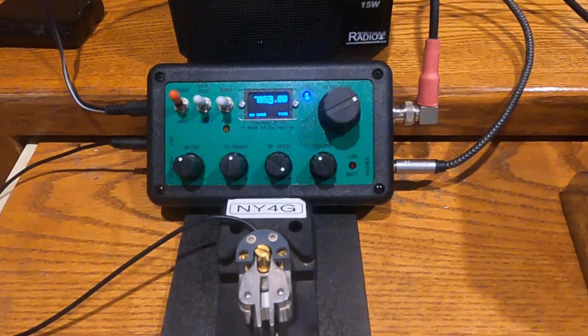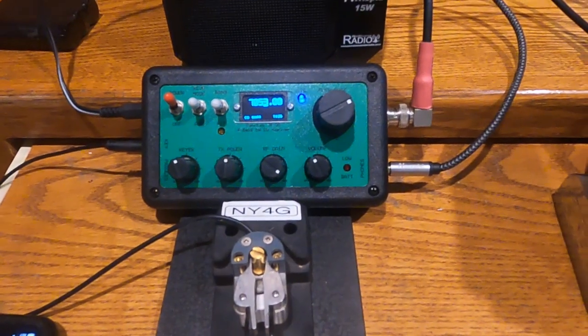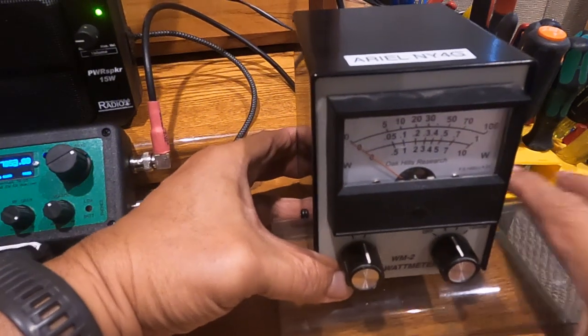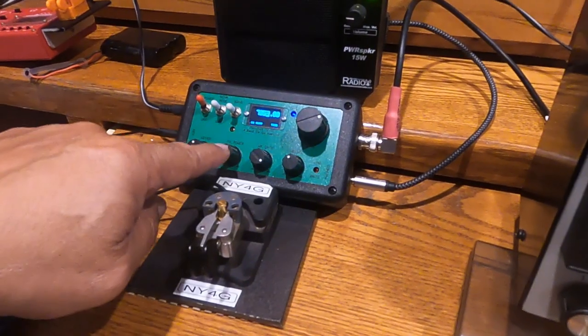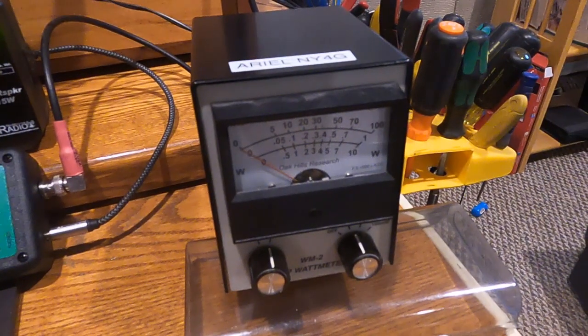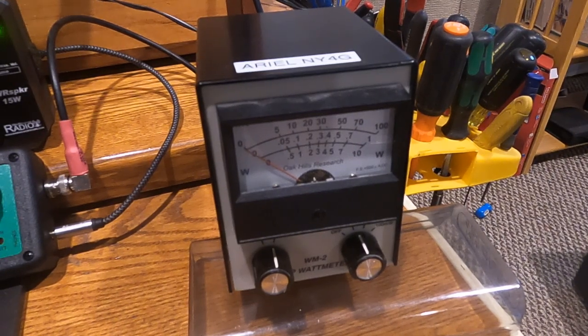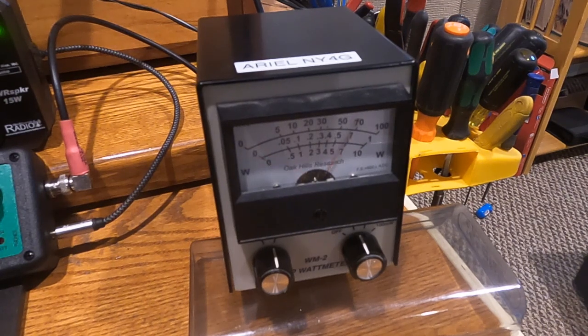I'm connected to a dummy load and connected to the speaker so you can hear the audio. The audio is rather loud. I have it connected to this QRP power meter. Right now the TX switch is in the middle position. It has two jacks — one for a straight key and the other for a paddle. If I touch my paddle here, but it's in straight key mode, I can get almost seven watts out on 40 meters.